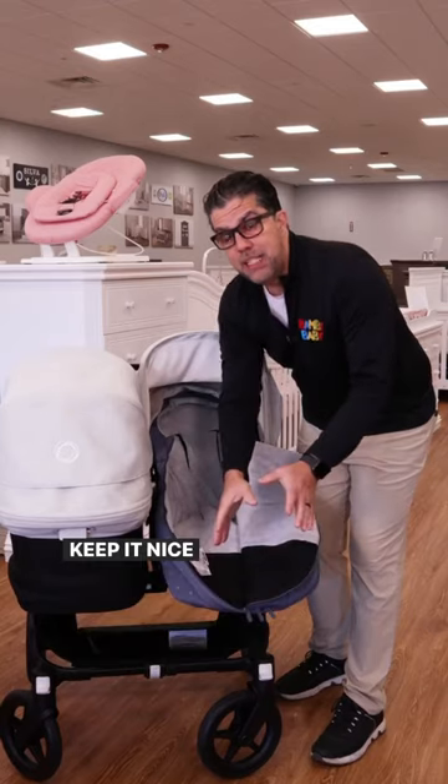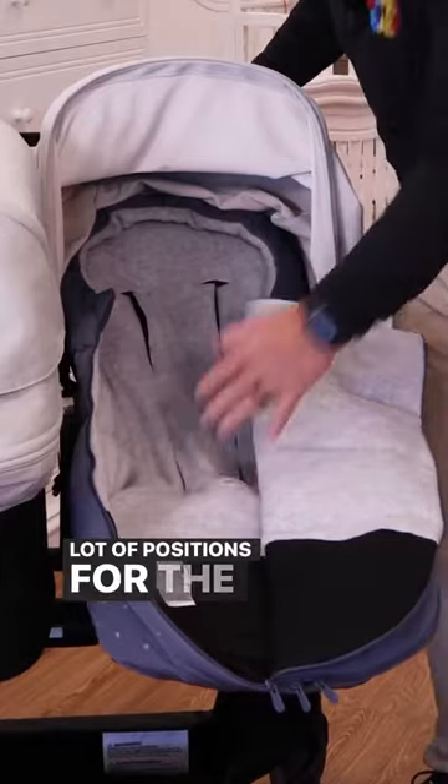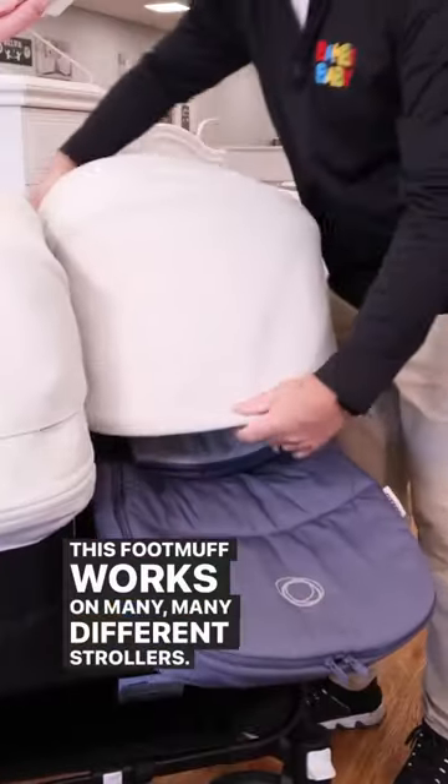Protection for the feet, keeping it nice and clean on the inside. Very fleece lined, with a lot of positions for the belts to go through. This foot muff works on many, many different strollers.